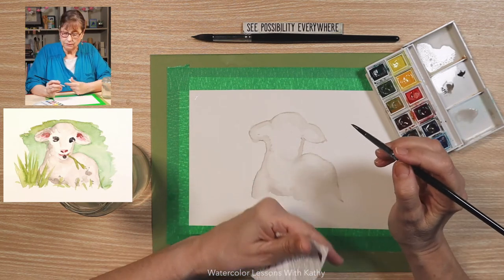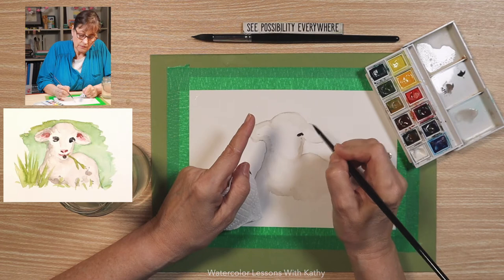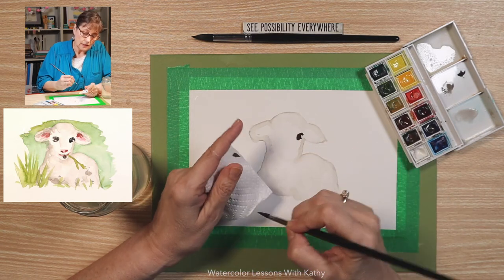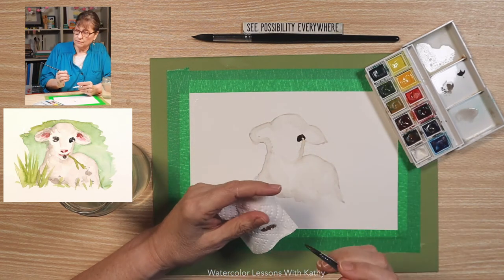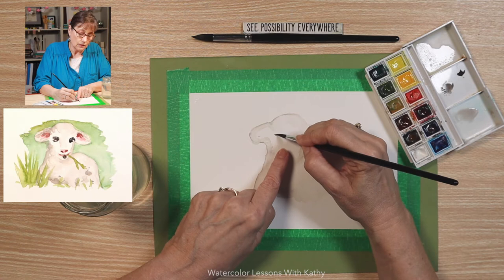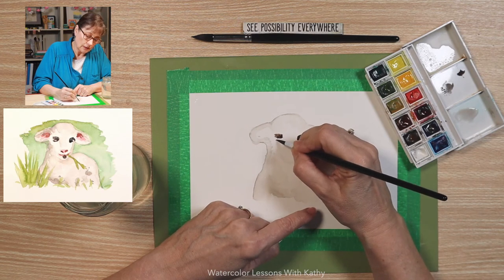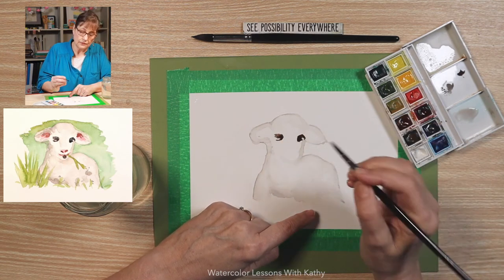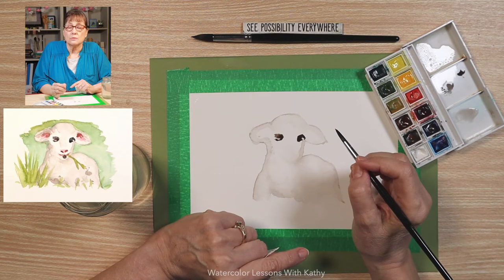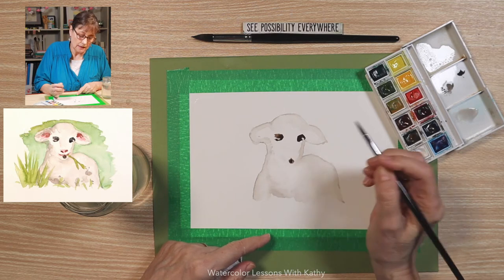That looks pretty good. The eyes — there's one about right here, it comes down, and it's a circle. On the other side the eye is about right here, close to the ear — same thing, you want to do a circle and a line like that. Then it has a dark spot on the chin, just a patch, about right here.